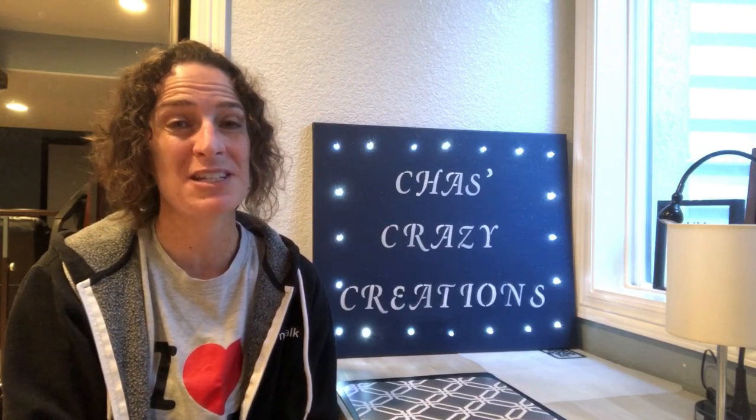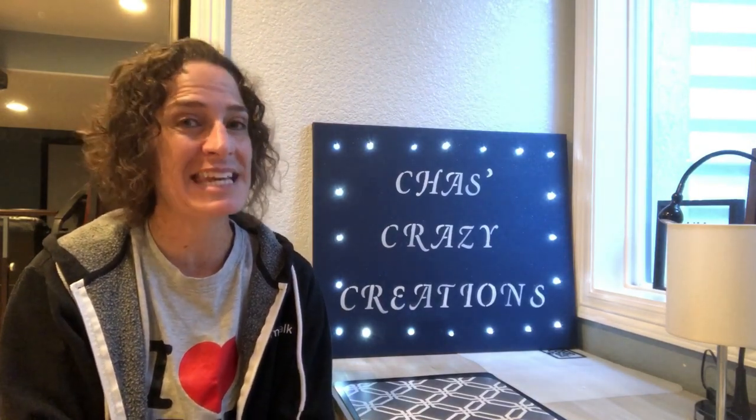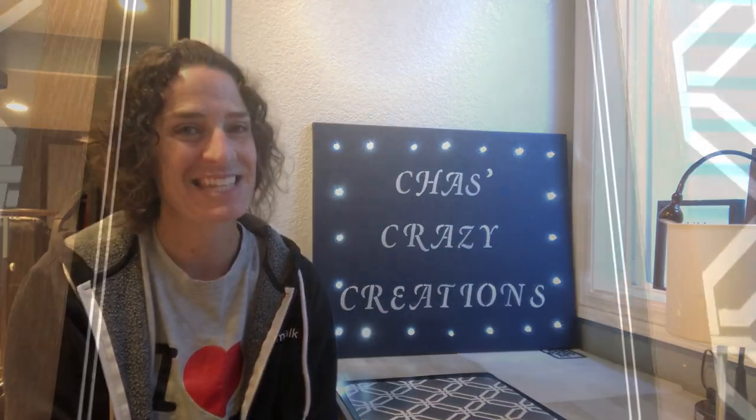Hi, I'm Chas with Chas's Crazy Creations and today we're going to make an easy spring sign. Let's get started.